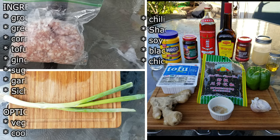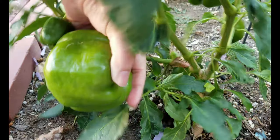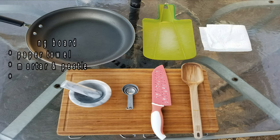Here are the ingredients. You can adjust the recipe to your liking. I am choosing to add vegetables for more nutrition in this dish. Here's a bell pepper from my garden. And here is the equipment that I'm using today.